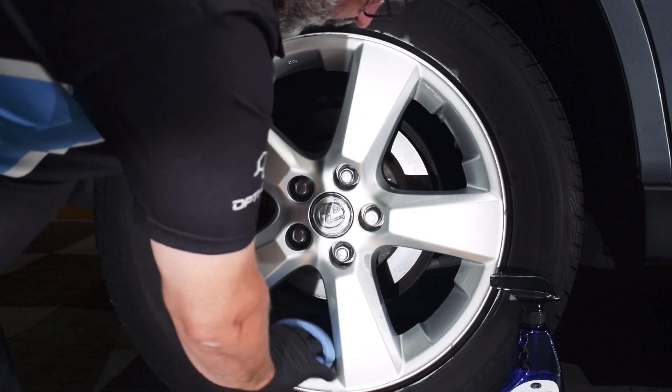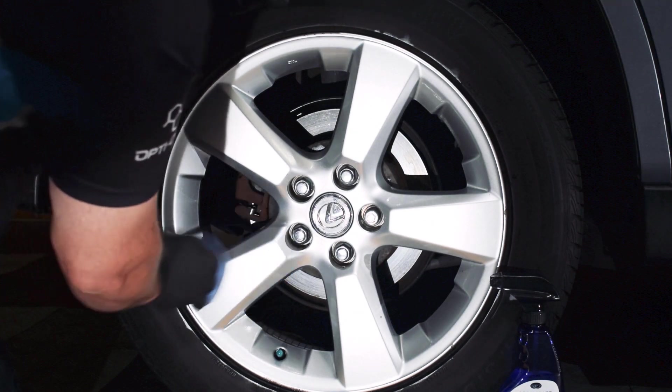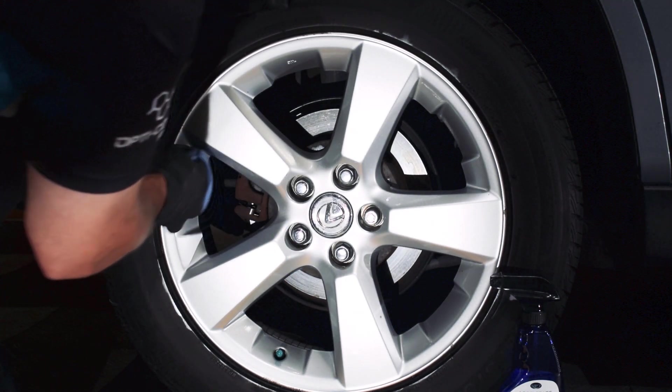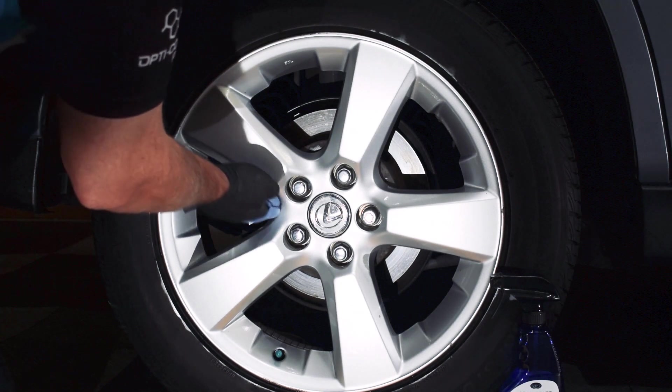When you get to a point where you see that the first section you did is cross-linking, it needs to be wiped off — stop and wipe it off. Today is a fairly dry day in Boise, so we don't have a lot of humidity, so it's taking a little longer to cross-link. I'll actually be able to make it around the wheel before I wipe off.